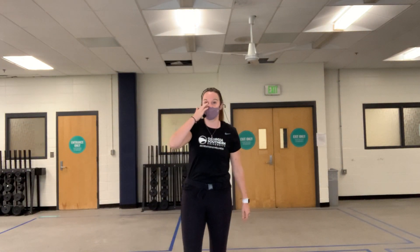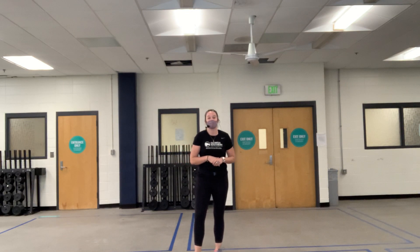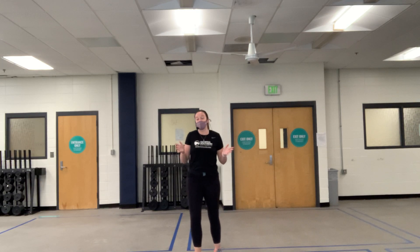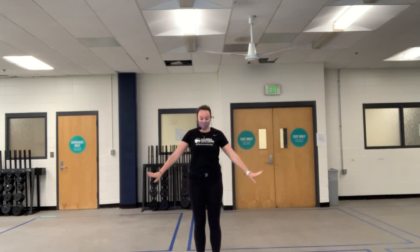Hi everyone, good afternoon, good morning, good evening for whatever time you're tuning in today. My name is Fiona and this is your 30-minute strength and tone class. Today we don't need any equipment, but make sure you've got a space big enough to move front, sideways, and behind. If you're in a dorm room, just make sure there's nothing you could trip on. Good news: today is all full bodyweight.